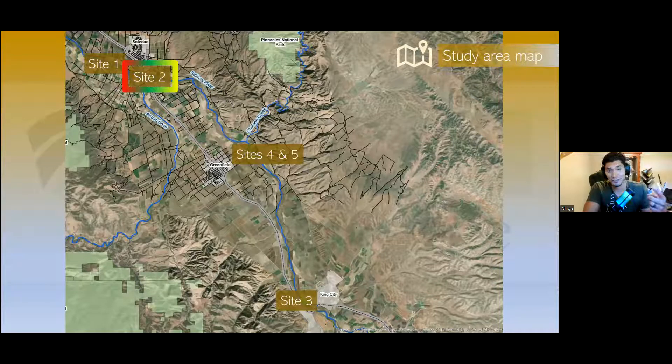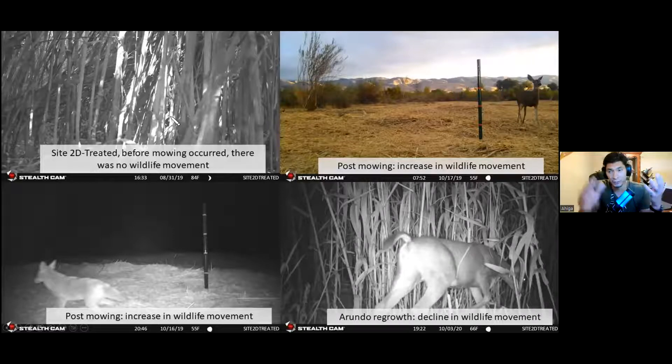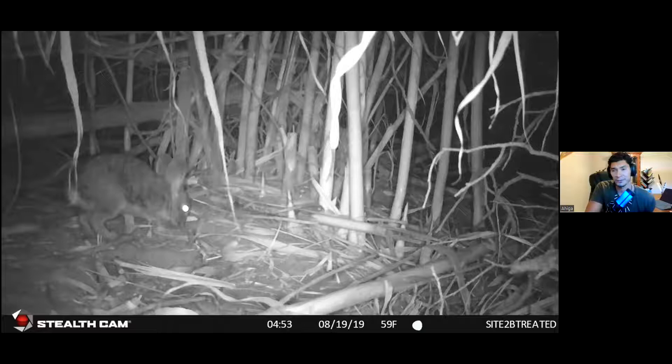Site 2 is just south of site 1, near the confluence of the Salinas River and the Arroyo Seco. The top left is a great illustration of how the Arundo grew thick and dense — nothing was traveling through it except rodents. To the right, a completely treated area. We put up a stake at one-foot intervals to measure growth and give an example of the size of wildlife passing by. The rapid growth was extremely fascinating. Here's a deer right next to the stake, and a coyote — then a year later the Arundo has not only outgrown the stake in height, but the density was astronomical. Animals would approach and then move around — it was impenetrable.